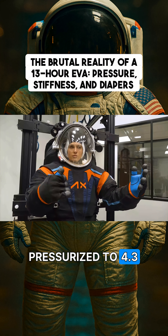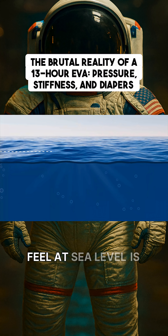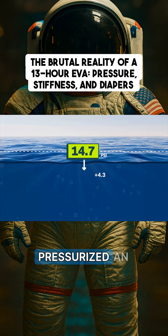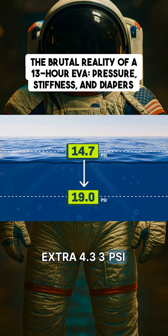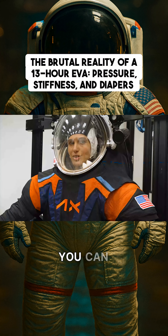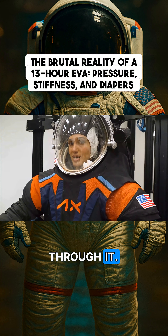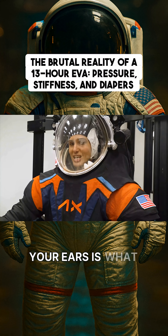Spacesuits get pressurized to 4.3 PSI, or pounds per square inch. The pressure you'd normally feel at sea level is 14.7 PSI. So getting pressurized an extra 4.3 PSI feels like diving to the bottom of a pool — just enough where you need to pop your ears. You can experience this yourself right now by holding your nose and blowing through it. That feeling in your ears is what I'm feeling right now.